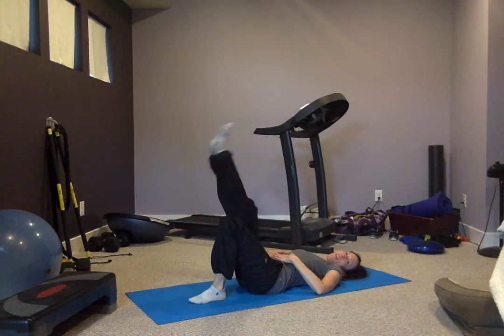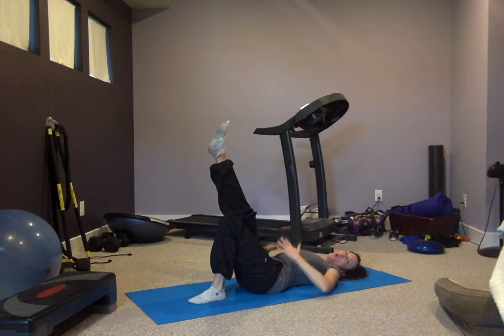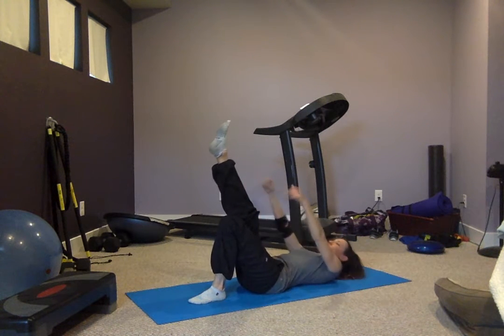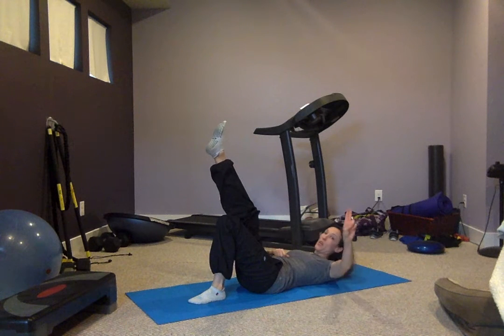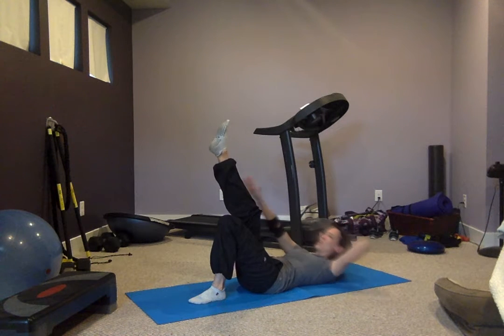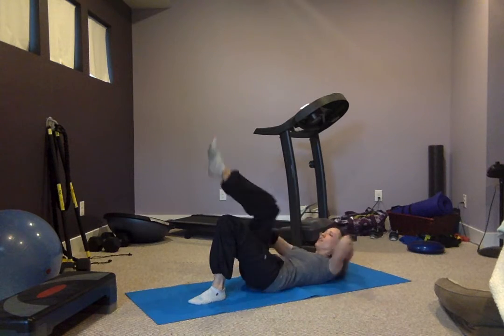Nice job, we've got the other side. Big deep breaths — go ahead and reach, exhale, inhale, exhale, inhale. If your neck does start to get tired, you can bring two fingers and put them behind the back of your neck so you're not pushing too much on the neck — just taking a little bit of that weight off.